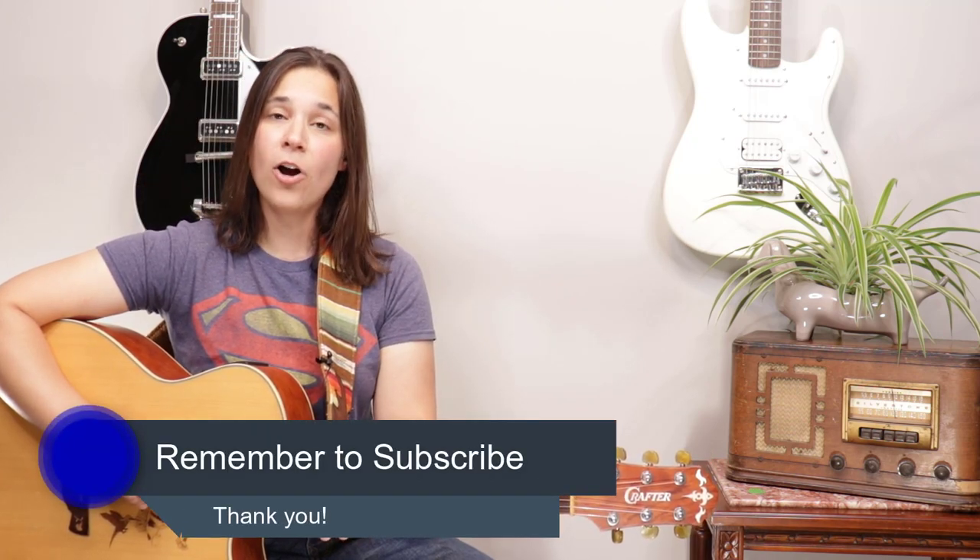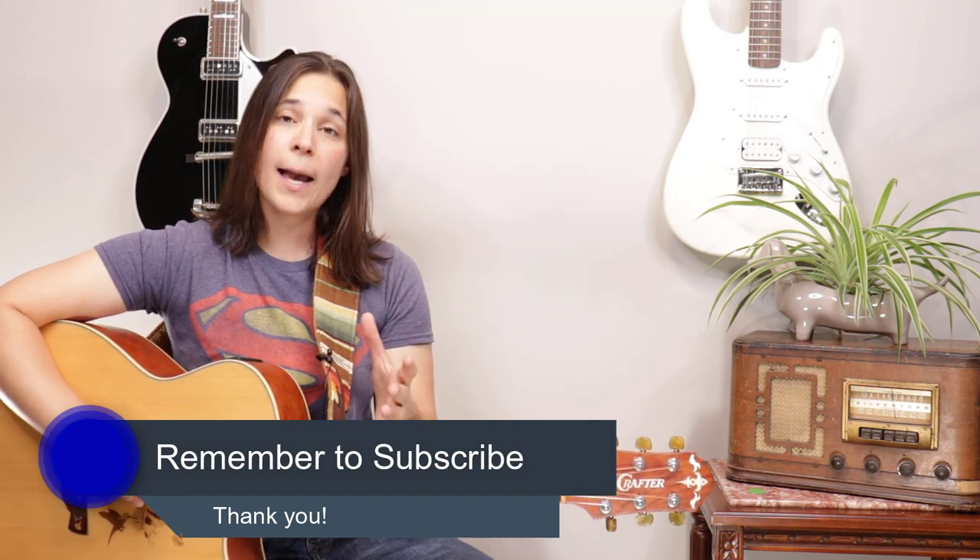Hey guys, I hope you're enjoying this lesson video so far. Don't forget to subscribe to my channel so you'll know when I release more cool lesson videos just like this. Let's get into the chords for drop D tuning.